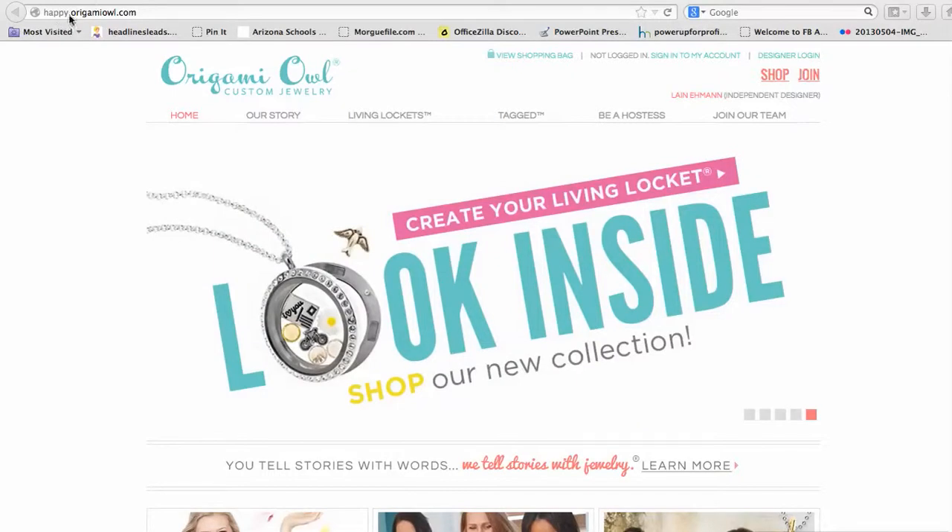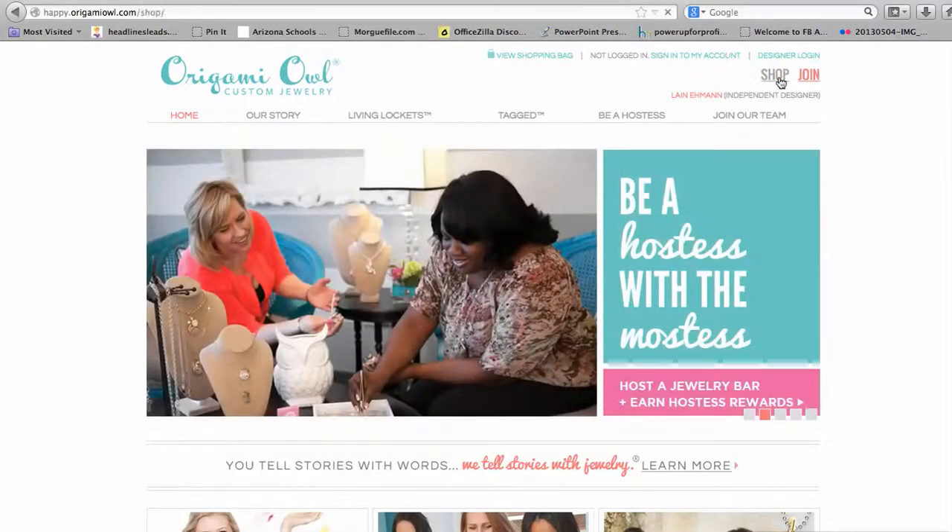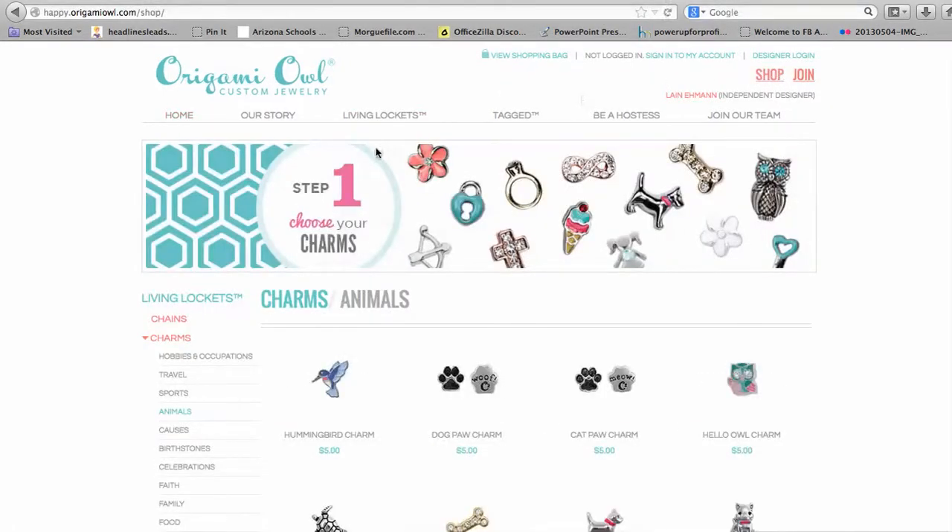You're going to go to happy.origamiowl.com and when you get here you'll see something very similar to this. You're going to click Shop up in the upper right and then you get to choose your locket, your chain, your charms, and any embellishments you want to add.